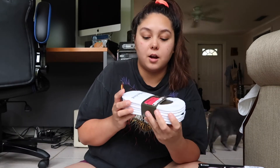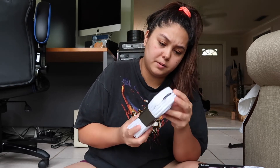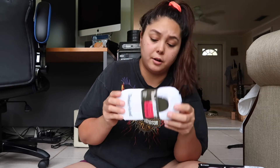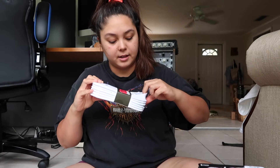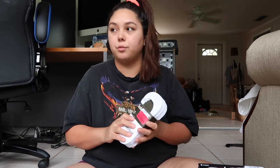I grabbed myself some socks — these are Timberland socks. Six pairs for $4. They're the no-show kind and they seem promising because they have the no-slip grippy thing on the heel. I love to wear no-show socks. I wear Tom's a lot and I like when the socks don't show, and also when I'm wearing my gym shoes.